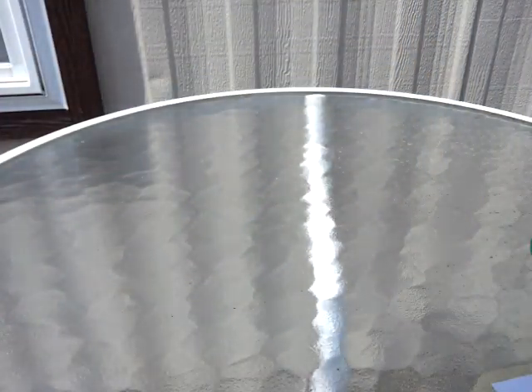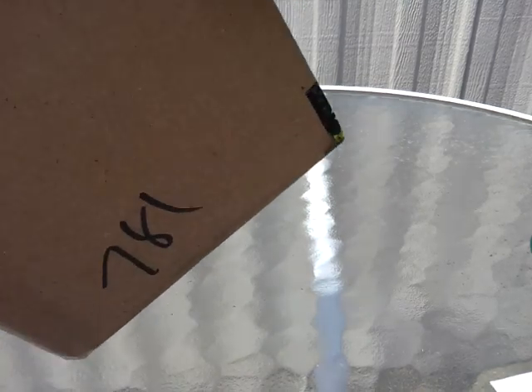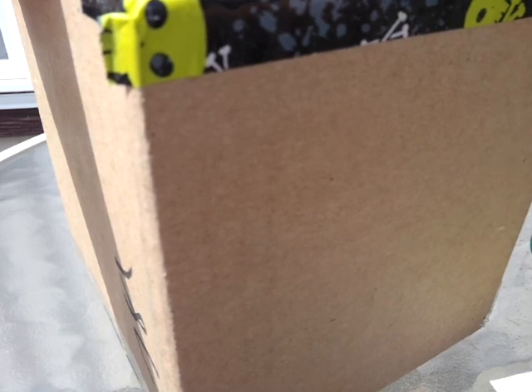I've been really looking forward to this box package I got from Estribalta04. I love Sandra's portfolios and she actually was the one that got me into portfolios and inspired me to start making them. She has such a busy, busy body that she doesn't ever have time to make them or do custom orders.